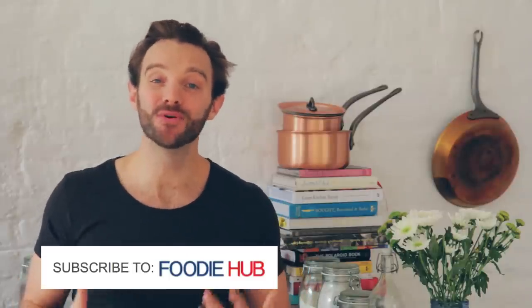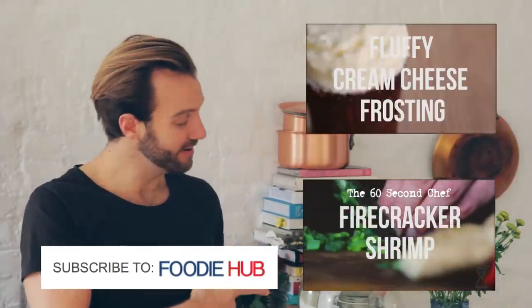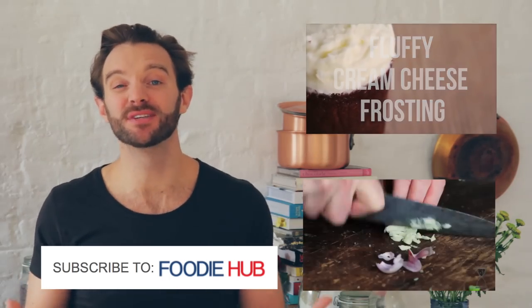Thanks for tuning in guys, I really hope you liked today's video. If you want to see more from The 60 Second Chef, just click here or here and remember to subscribe to Foodie Hub. There's loads more great food coming up. We'll see you again soon.